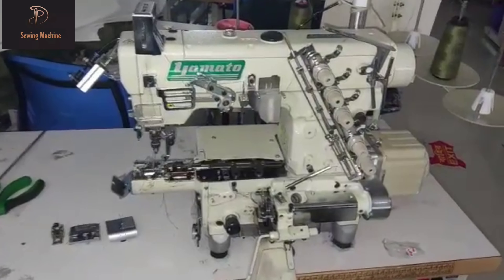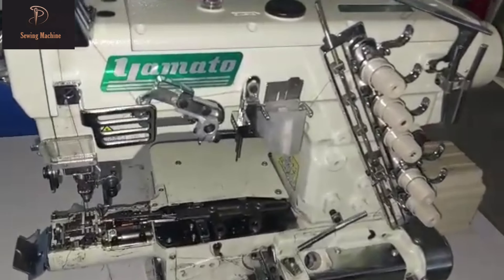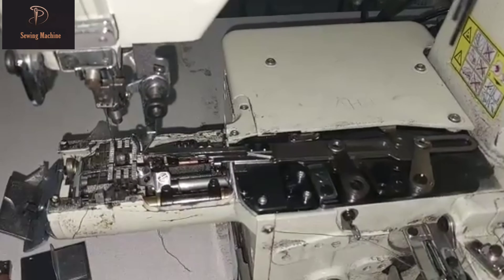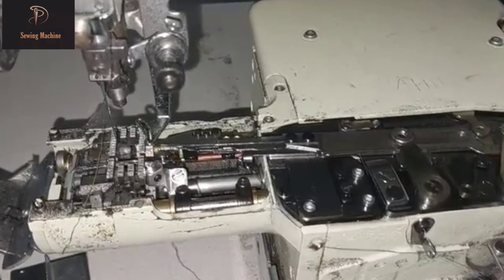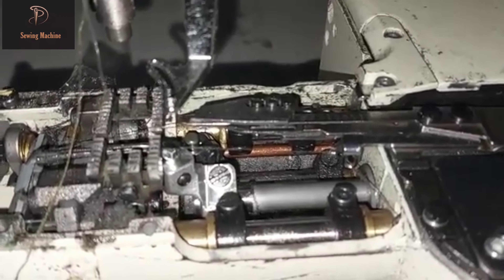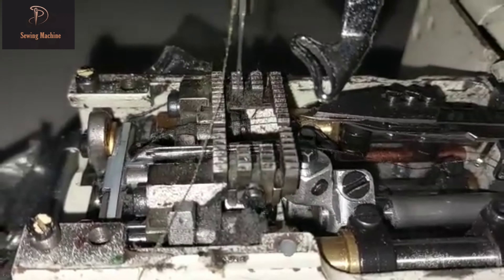Welcome to my channel Swing Machine. I hope you are all fit and fine. Today I introduce the Yamato cylinder bed machine. It comes from the Yamato family. From this machine we get chain type stitch. Please keep watching this video without escape.